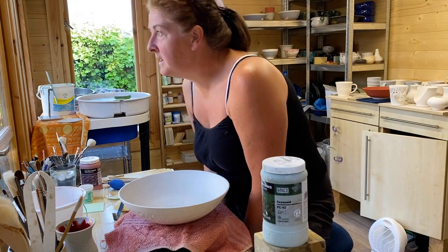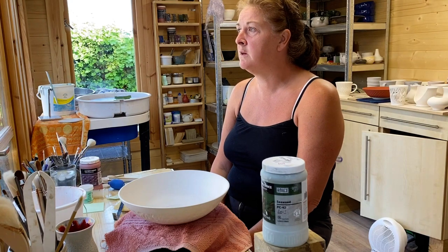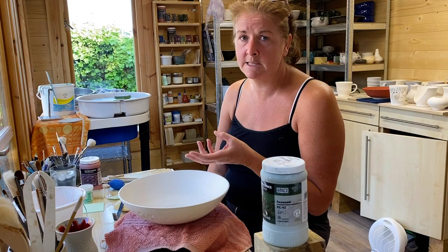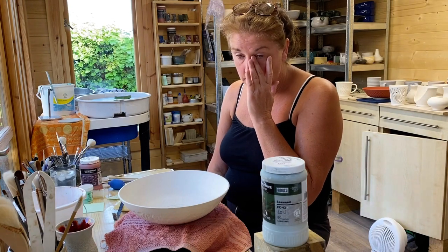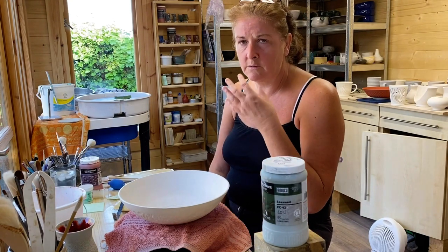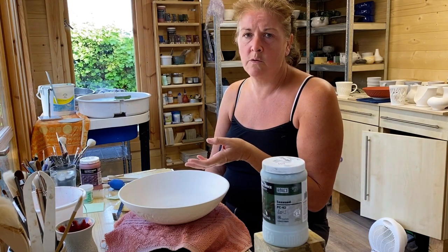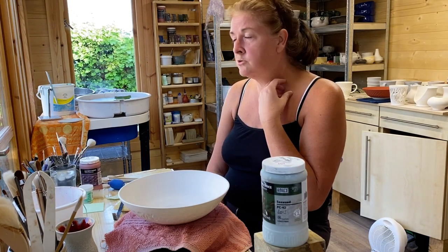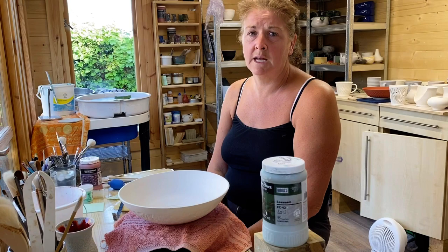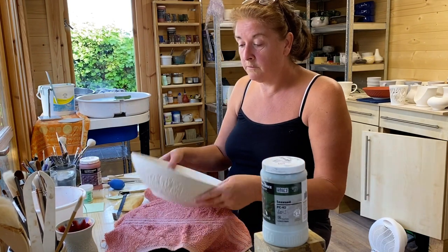Hi everybody, thank you for joining me. I'm going to see if I can start doing videos on a regular basis about my thought process on glazing using the Amaco glazes and the way that I've been layering them, the few that I've really found success with, and how my brain works at trying to evolve into getting some extra glazes using the layering that I feel make my work stand out and gives me satisfaction.